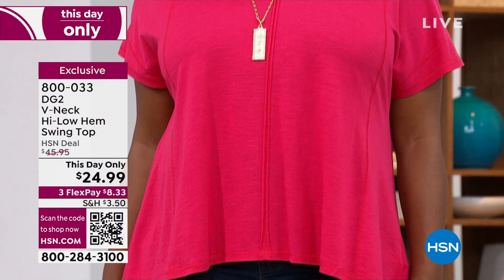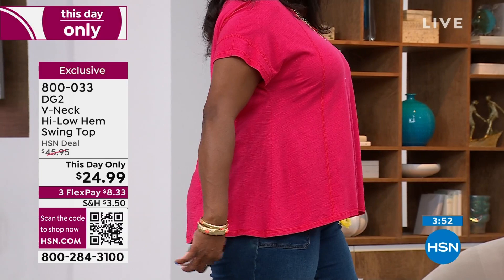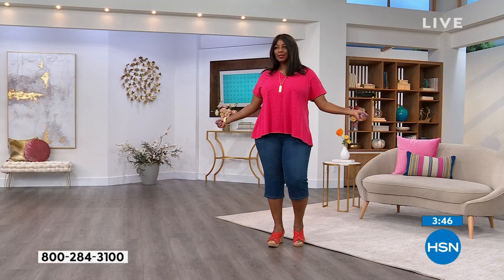I'm obsessed with how Winneka looks in this kind of cherry red that has a little bit of pink undertones. This is so great for Memorial Day and 4th of July — so pretty and easy with a lot of great style to it. Cherry, Navy, Teal. Extra small through 3X. The length is 26 and a half inches. Machine wash — really easy to take care of.